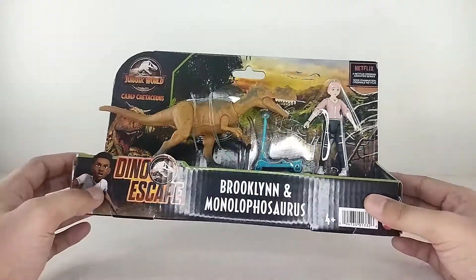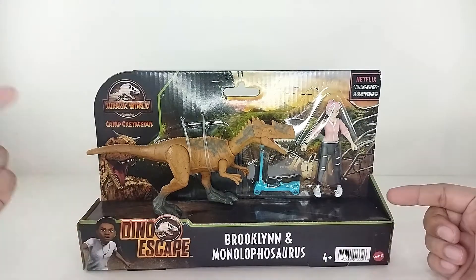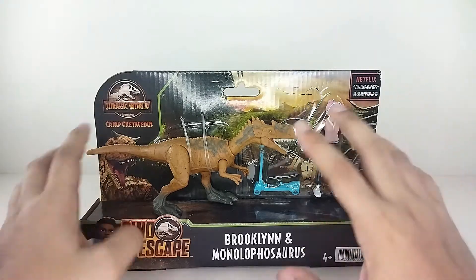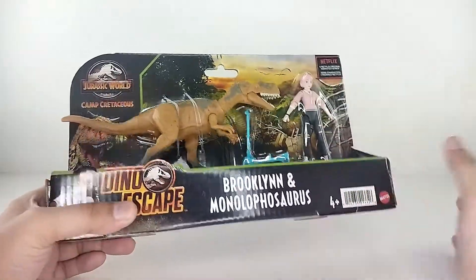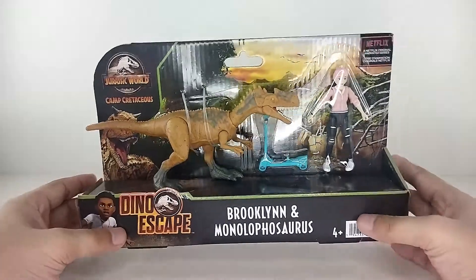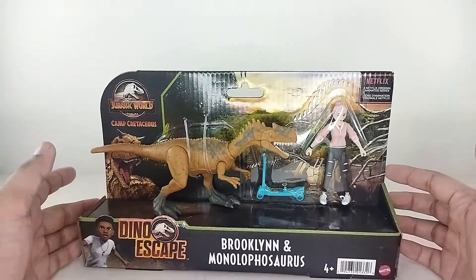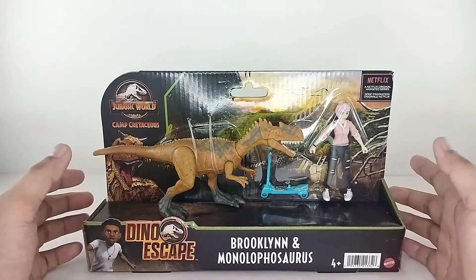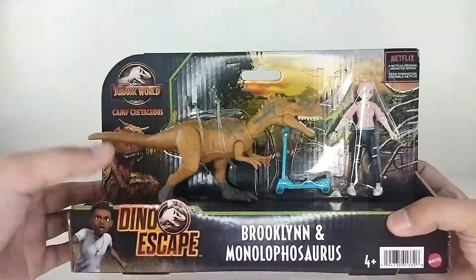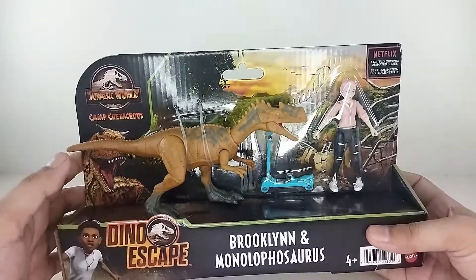I'm totally excited about this! If you are new to the channel, please hit that subscribe button and hit that notification bell to be updated on every new video. We got a lot of stuff, but I'm gonna start off with the Jurassic theme going on with the unboxing because this figure just arrived — I'm so happy. I love the artwork right here.